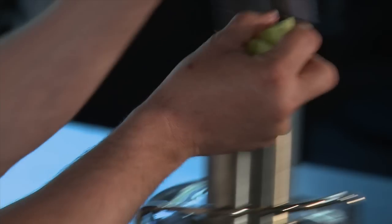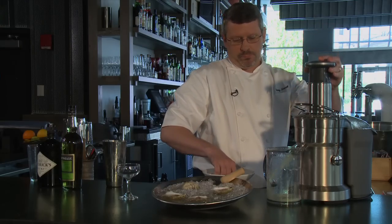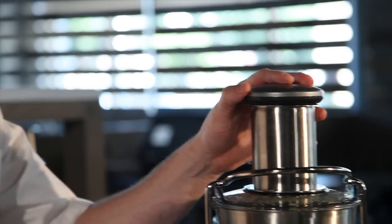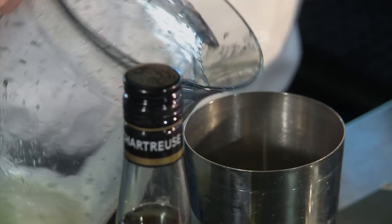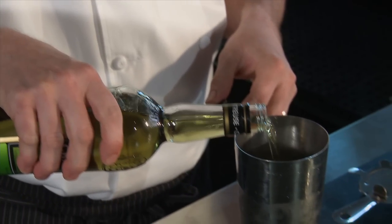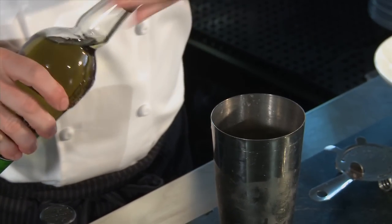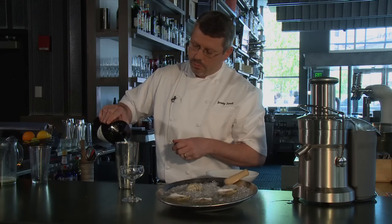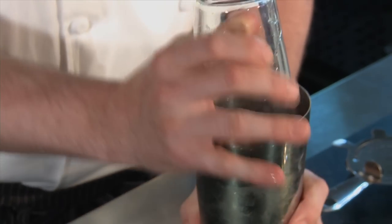So we're gonna juice a little cucumber. We're gonna take our cucumber juice, pour it over some ice. Mix a little fresh lime in. We're gonna add a little chartreuse and a little Hendricks gin. Mix that up.